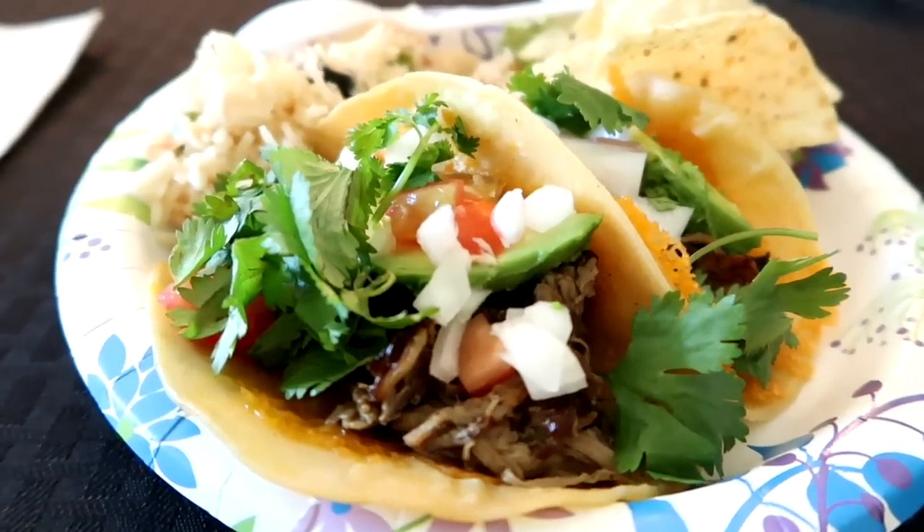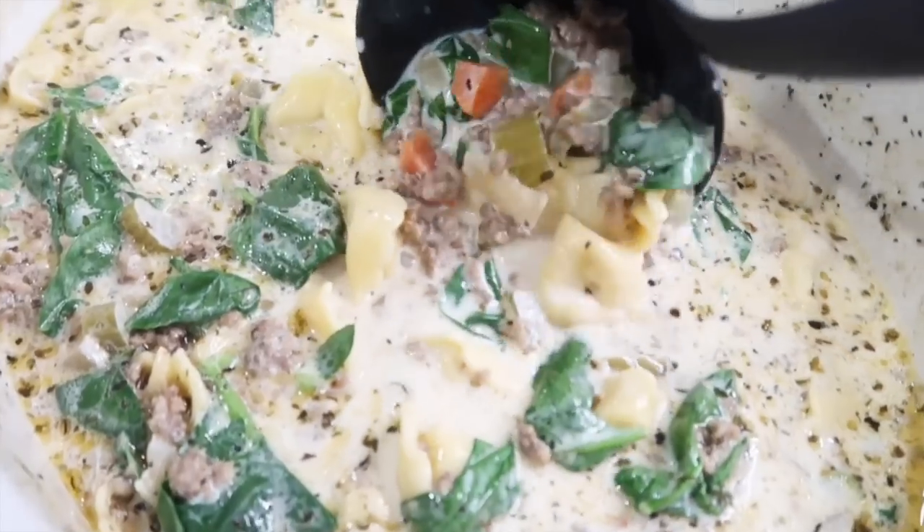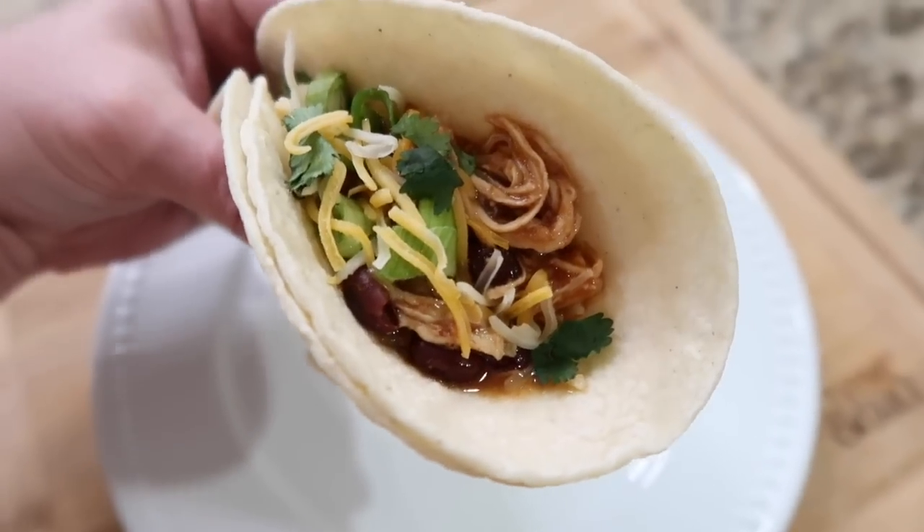Today I'm gonna be sharing with you some of our favorite slow cooker recipes, and some of them make perfect freezer meals.